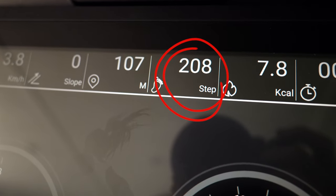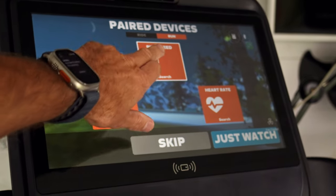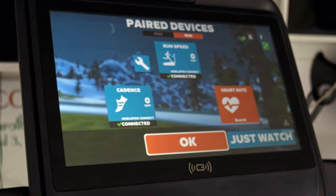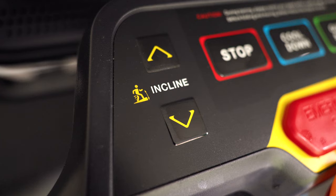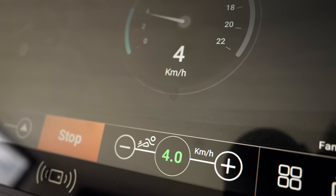In practice, as a Zwift runner, that makes things super convenient. I simply load up Zwift on the treadmill, select my paired device as the NoblePro Connect, select my cadence device as NoblePro Connect, and I can even connect a heart rate monitor through the treadmill onto Zwift. Speed and incline are controlled by buttons, but you can also control them from the touchscreen.